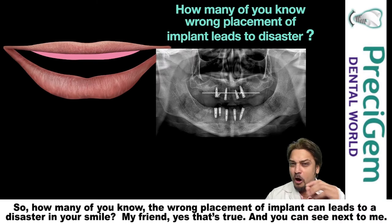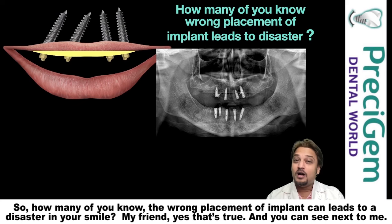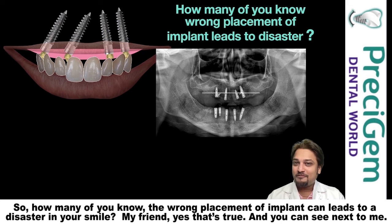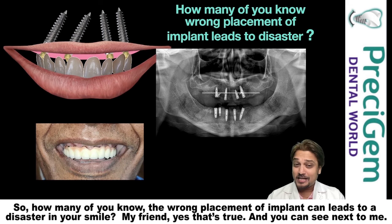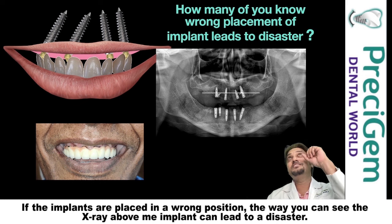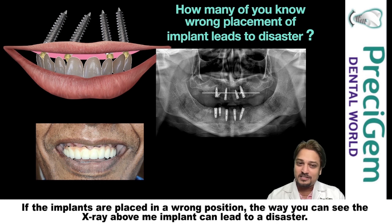How many of you know the wrong placement of an implant can lead to a disaster in your smile? That's true, and you can see next to me. If the implants are placed in a wrong position — the way you can see on the x-ray above me — the implant can lead to a disaster.